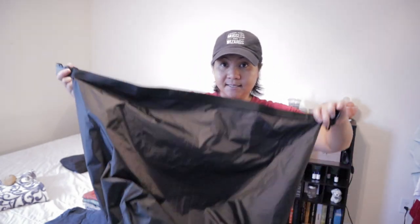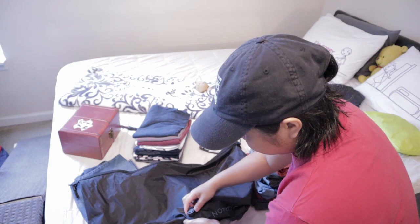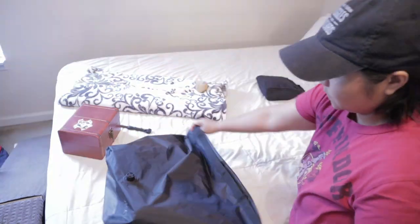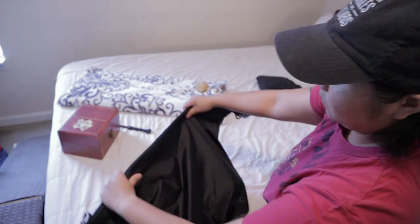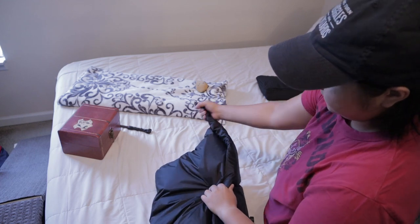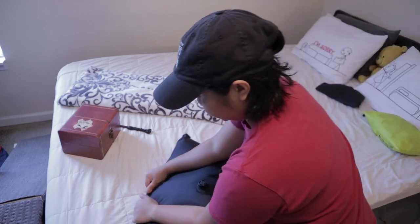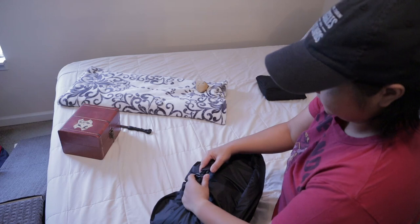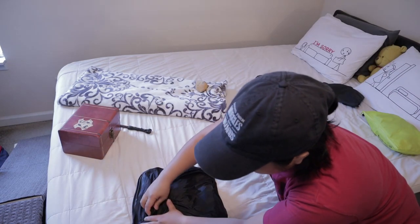When you open the Nomadic vacuum bag, it looks like this. You put all the clothes in there, nice and tucked in. Before you fold the top rim, make sure you're letting the air out. You have to hug it like it's the most precious thing in your life, just to release the air. And there you have your vacuum bag — without using a vacuum. That's why I love this bag. All you gotta do is open this knob right here and then close it.